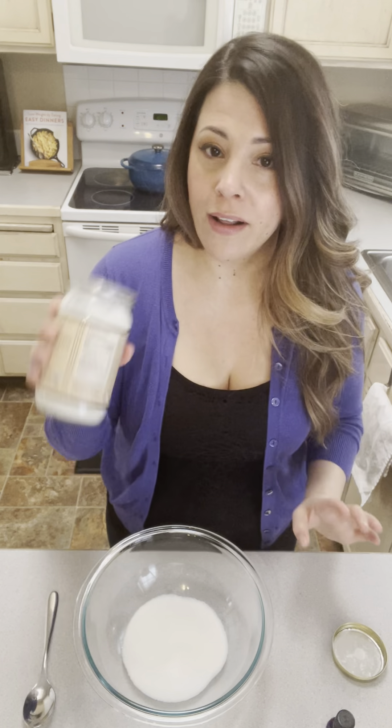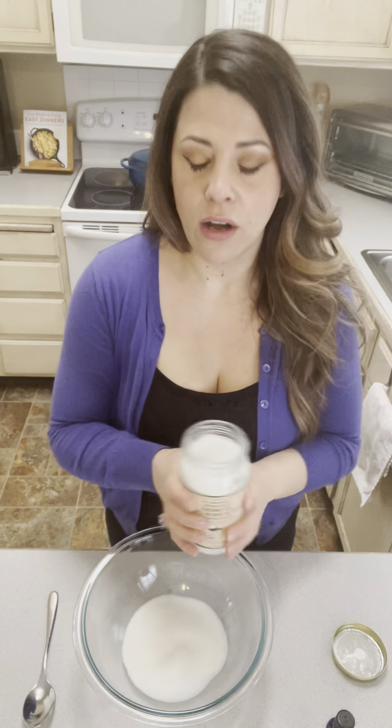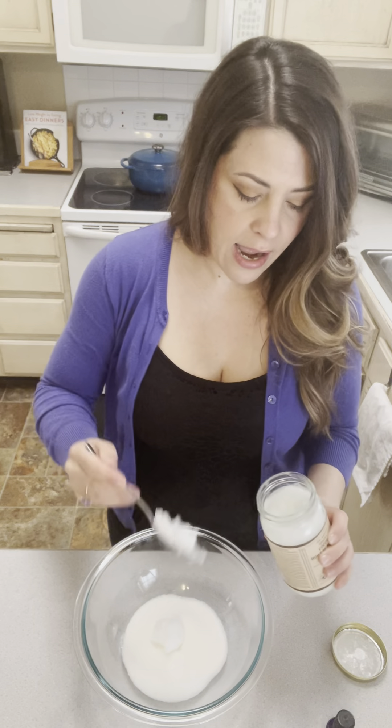Then we need a quarter cup of coconut oil. Now I really love to get the virgin organic — I put this on toast in place of butter — but it's pretty much whatever you've got. You can also use olive oil, or if you have it, avocado oil is really great as well.